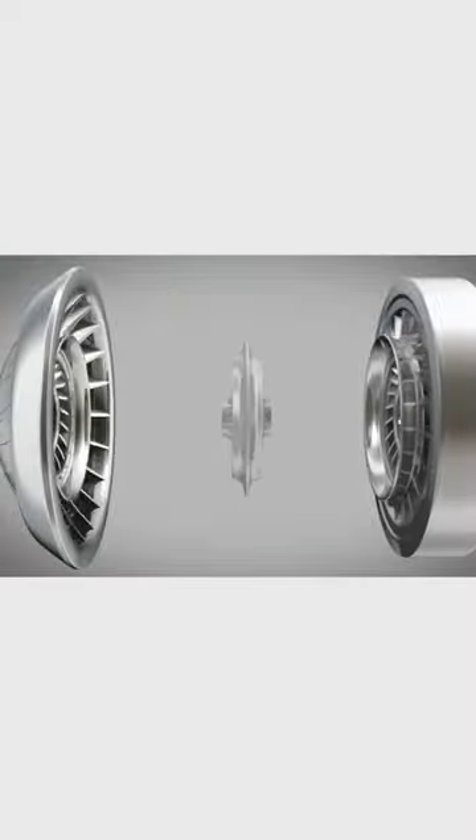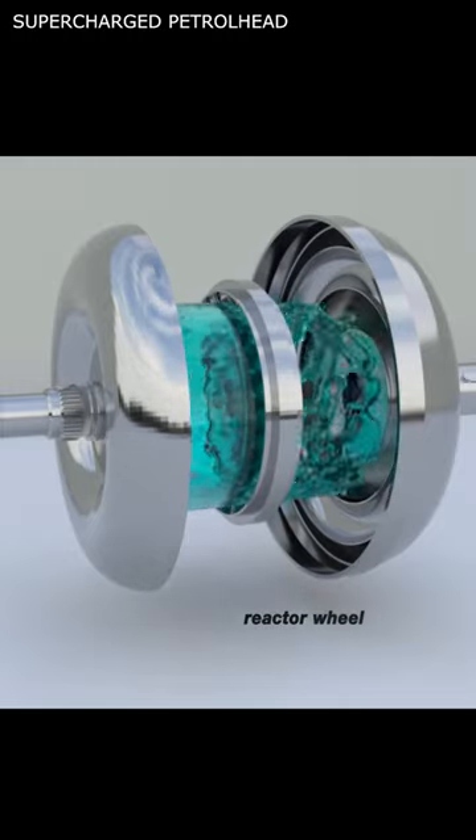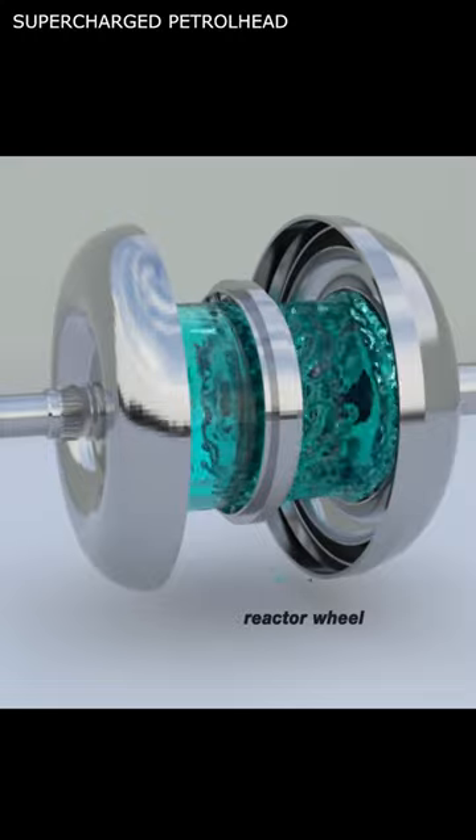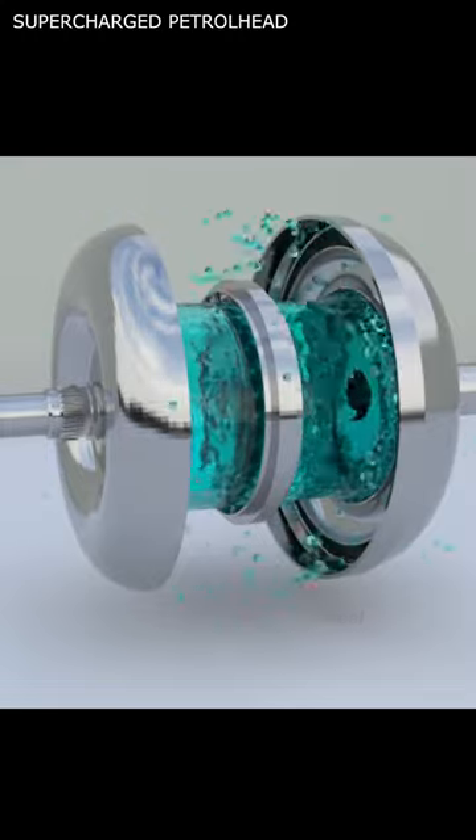The stator is situated between the impeller and the turbine. Its purpose is to redirect the fluid returning from the turbine back to the impeller. The transmission fluid inside the torque converter serves as the medium through which the power is transmitted.